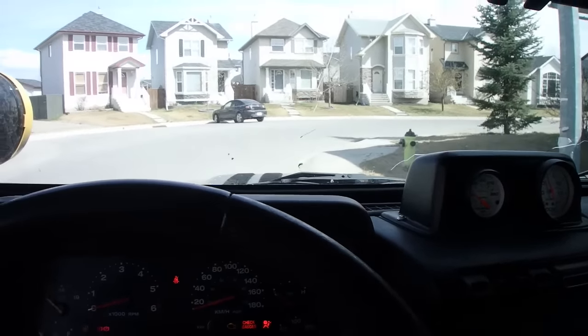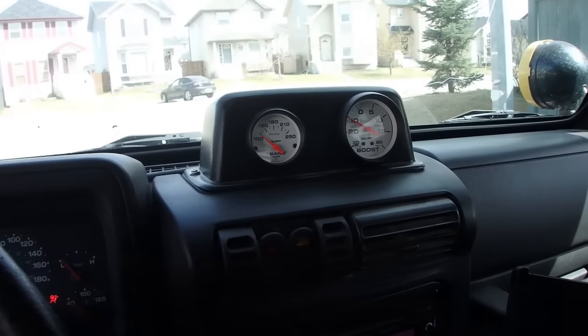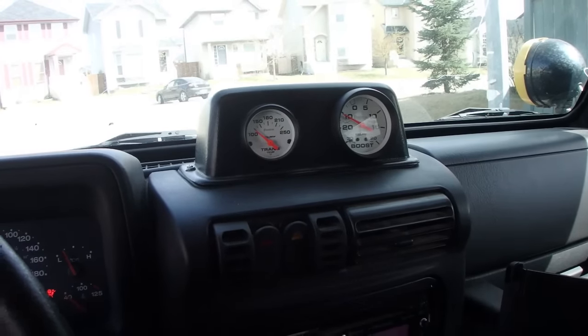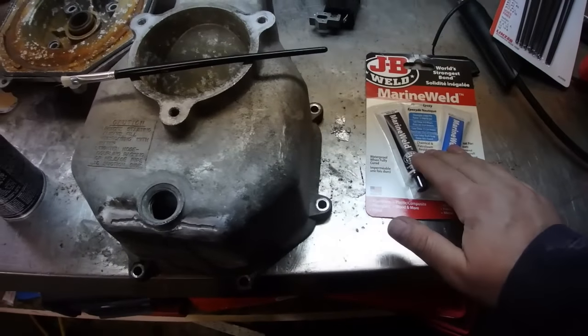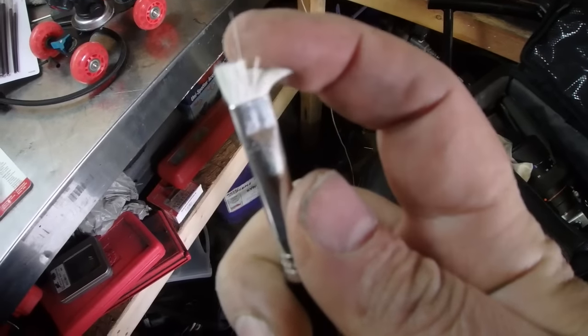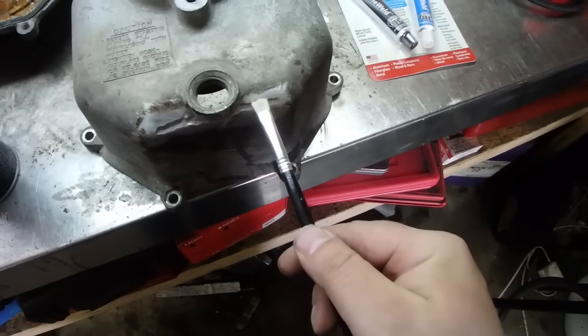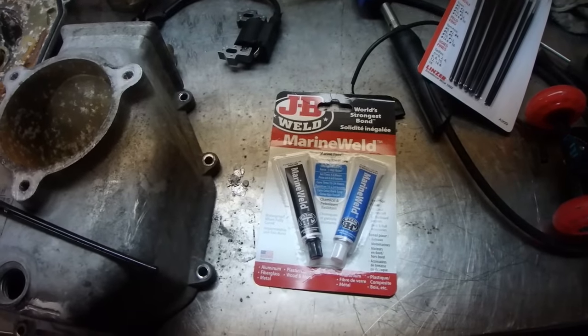We'll drive the Jeep down to the store to get some JB weld. I got the JB Marine Weld and some brushes, but what I did is cut the bristles off shorter to hopefully help out with that. Let's find out how to mix this, mix it up and see what's going to happen.